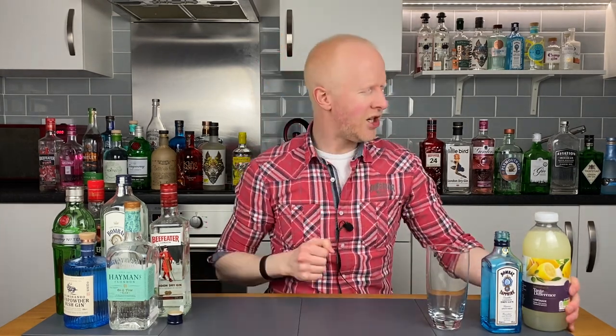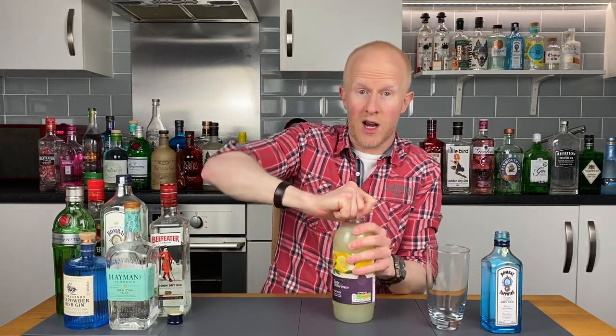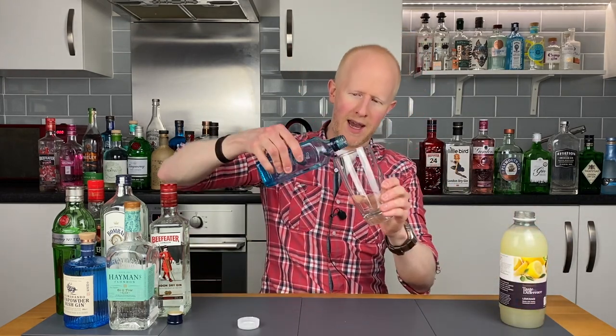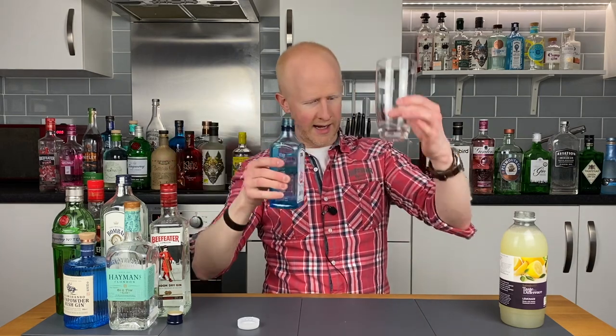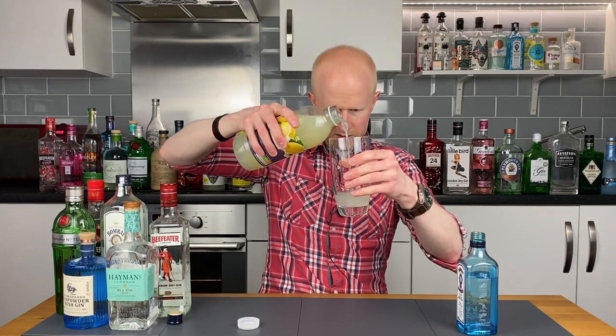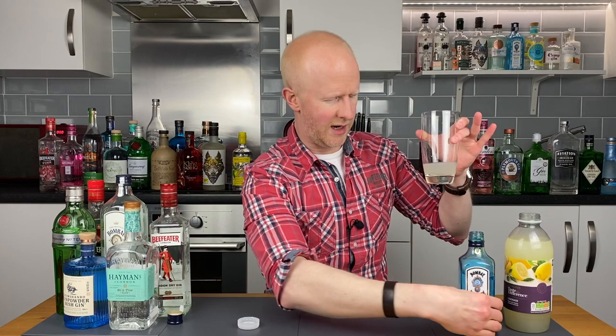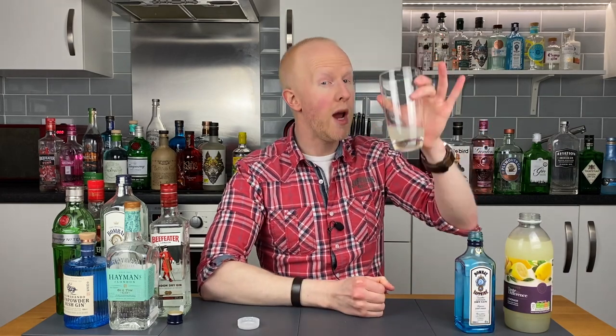Bombay mixer number five. Okay, here we go Lil G — this is what you have been waiting for. This is a lemonade. It's not the Minute Maid one, but I think it's the closest thing we're going to get. Smells lovely, very nice. Get a bit of the Bombay in here, yeah that looks good. Lemonade in there — about that much, maybe a tiny bit more. The big one, the one everyone's been waiting for. Bombay Sapphire with American style lemonade. Cheers.